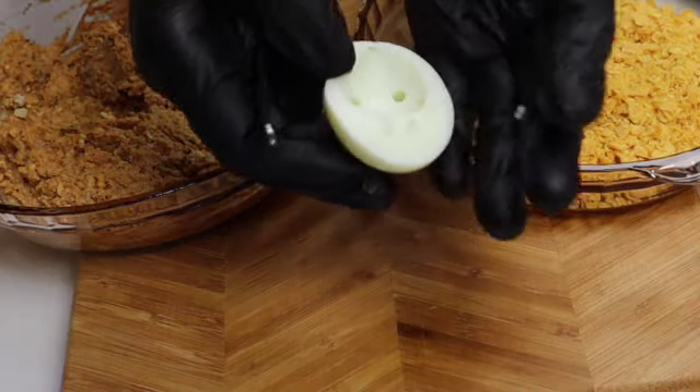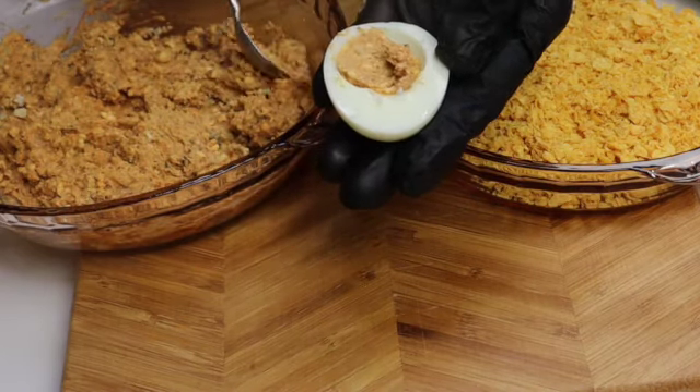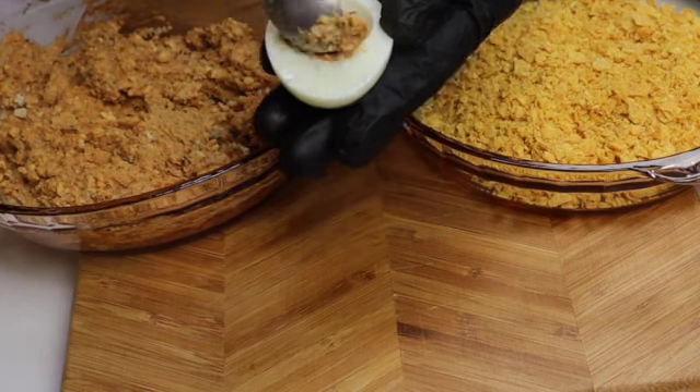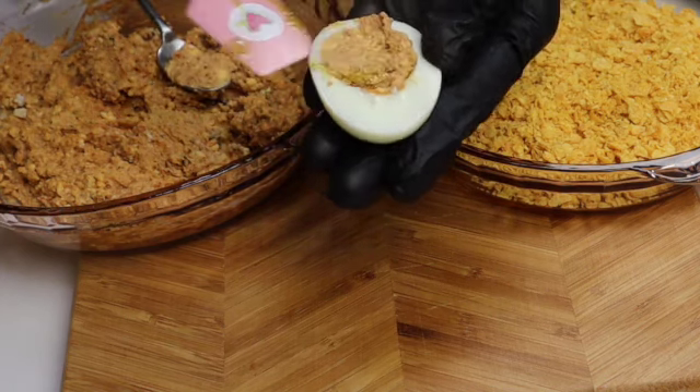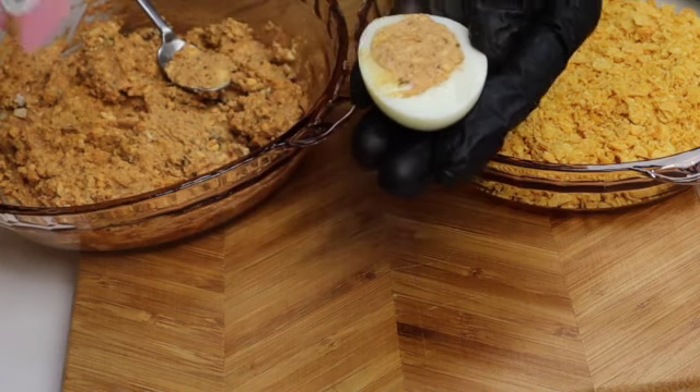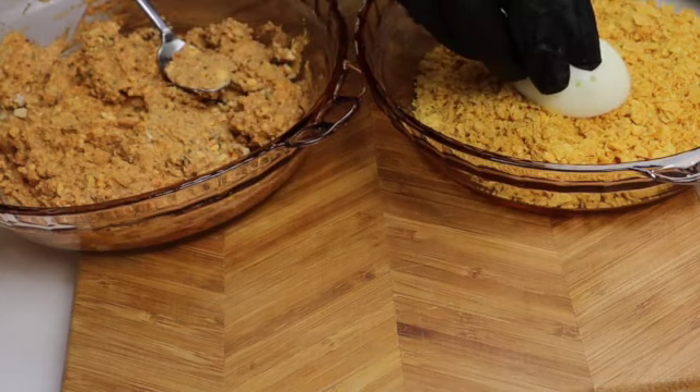Now let's fill the egg whites with the egg yolk mixture. This is so good, you must definitely try it! To give a binding, I've crushed some nacho chips — you could use any chips. This will keep the egg yolk mixture intact and also gives you a nice crunch while eating.